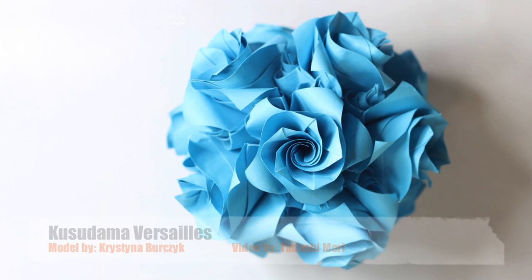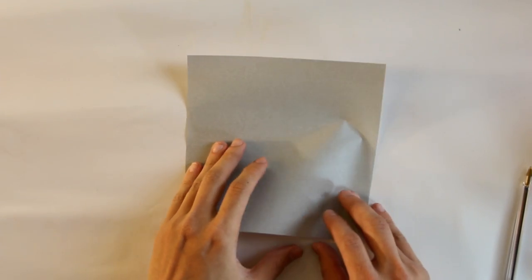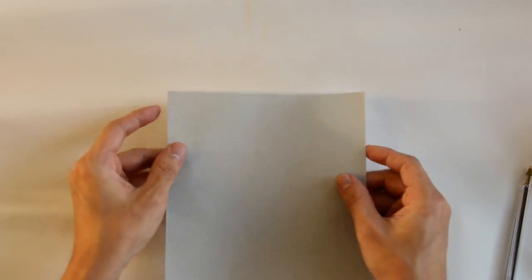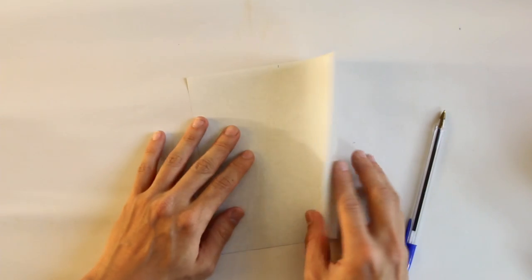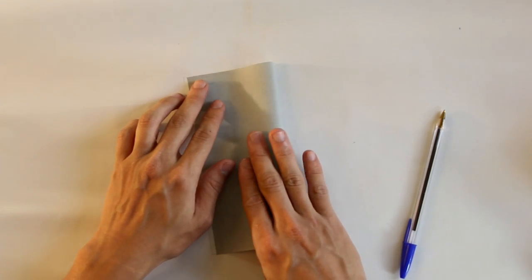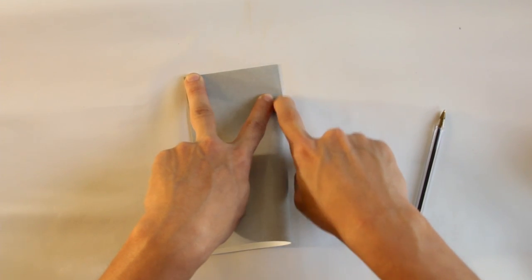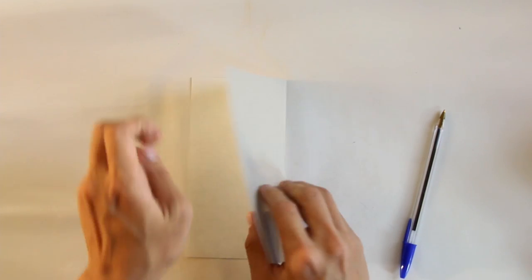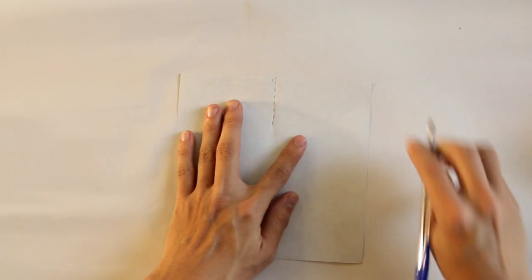Let's start! To make this origami you're going to use 60 square sheets of paper, and each one you're going to fold like this. First of all, you have to find the middle of this side here. You just have to fold the paper in half, but you're going to squash the paper only about this much here — just about this much.